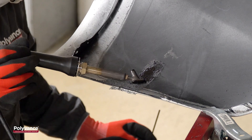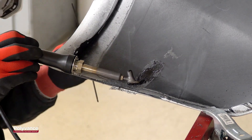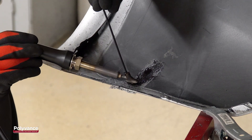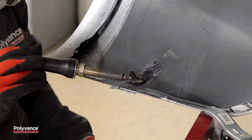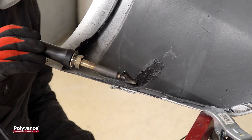First, we used the tip of the welder to melt a small indentation in the plastic along the tear, and then we pushed the displaced plastic back into the indentation. We then fed the welding rod through the tube in the tip and onto the melted plastic. Once we applied enough filler rod, we used the welder tip to mix the rod and base material together and smooth the weld.